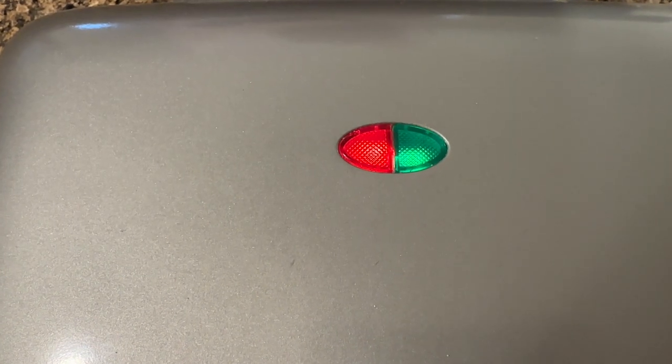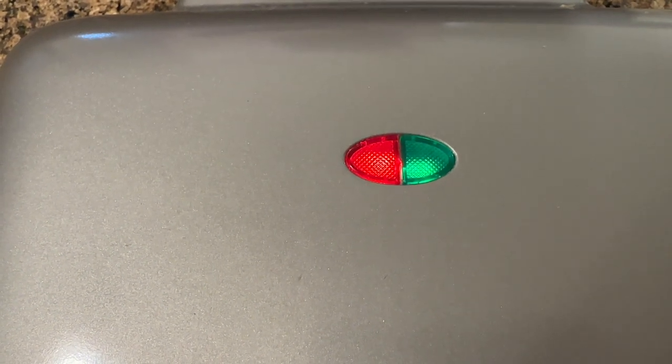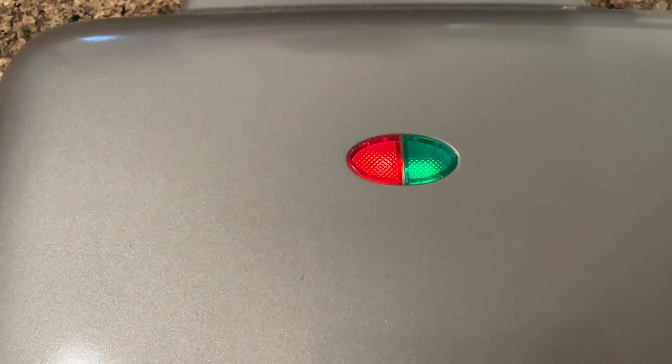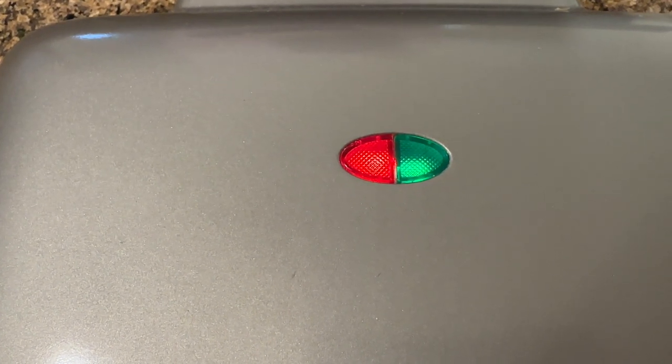All right, so I'm just waiting for the light to go out. Once the green light goes out, you'll know that it's warmed and heated and reached its temperature, and then I will add the chaffle mix, and we will see what happens. It's magic.